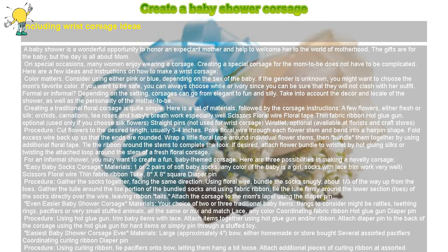Formal or Informal. Depending on the setting, corsages can go from elegant to fun and silly. Take into account the decor and locale of the shower, as well as the personality of the mother-to-be. Creating a traditional floral corsage is quite simple. Here is a list of materials, followed by the corsage instructions. A few flowers, either fresh or silk — orchids, carnations, tea roses, and baby's breath work especially well.